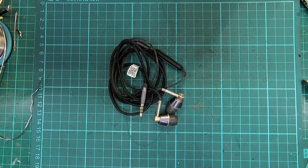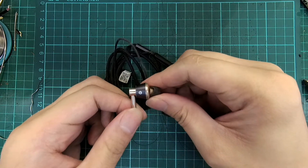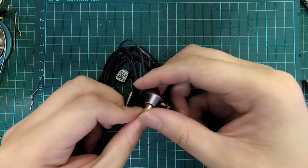The OneMore Triple Driver IEM is a high performing entry audiophile level earphone in a hybrid setup, using two balanced armature drivers paired with a dynamic driver for excellent bass response.